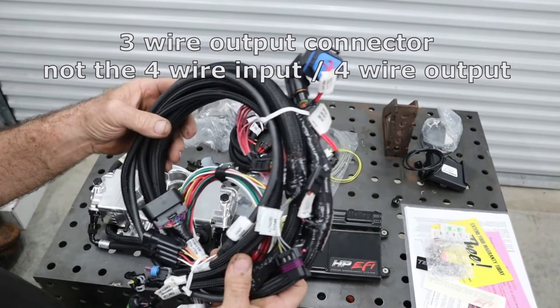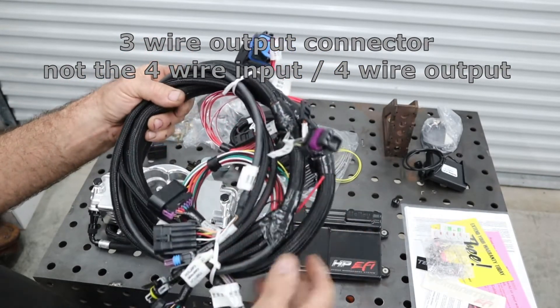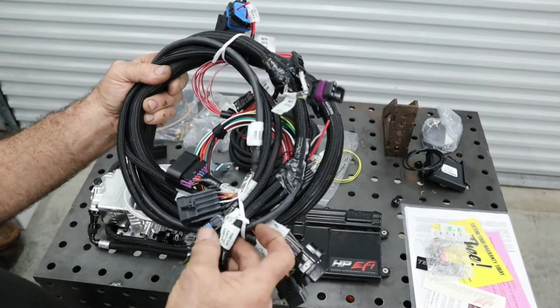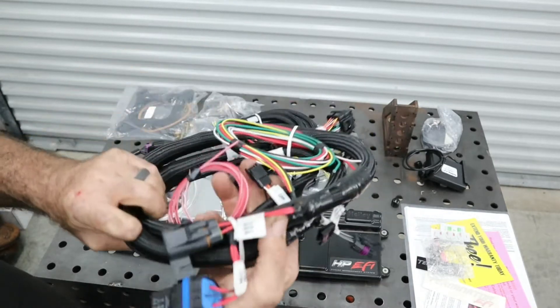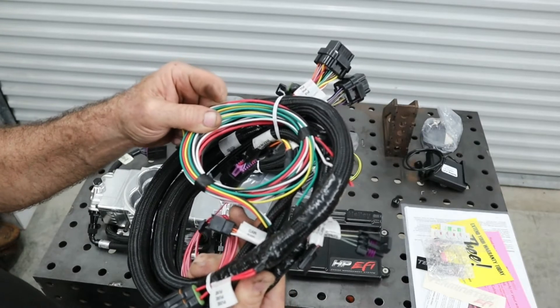On this harness you've got a couple of different connections: four input/outputs, your ECU, fuel pressure, ignition, a connection to the throttle body, your CAN bus, and then the flying wires — we'll explain those in a little while.